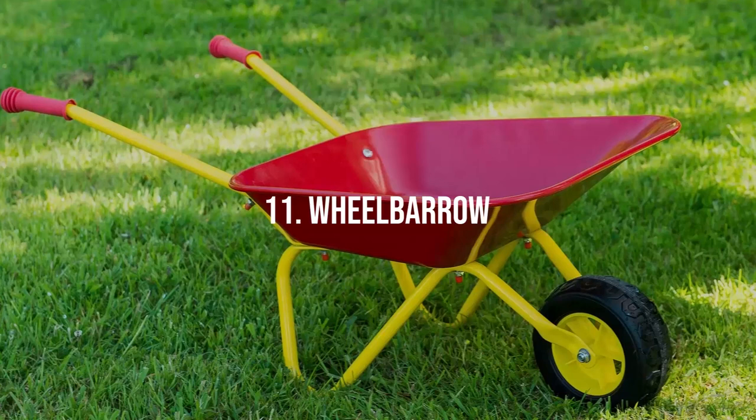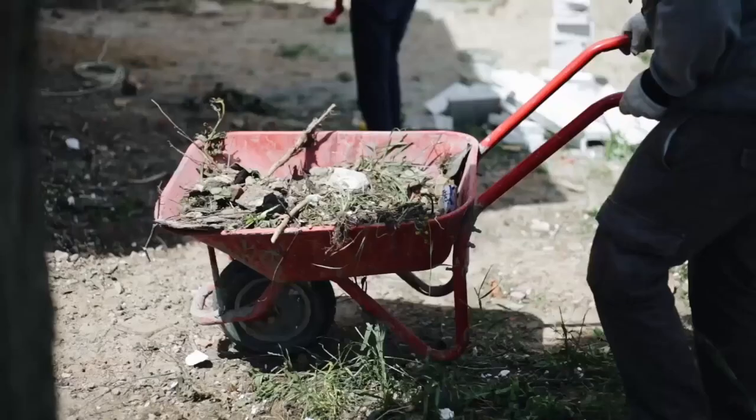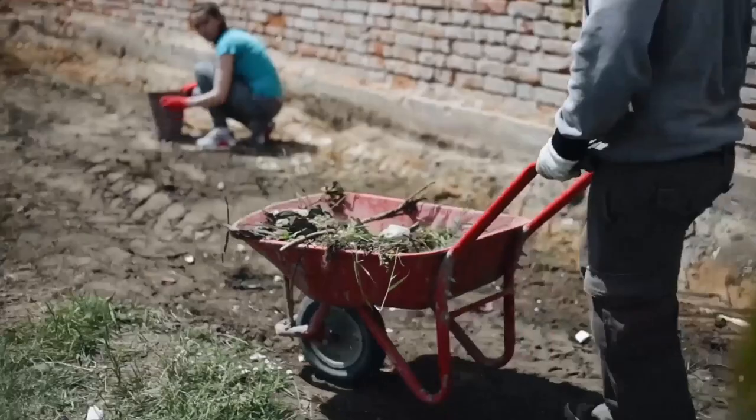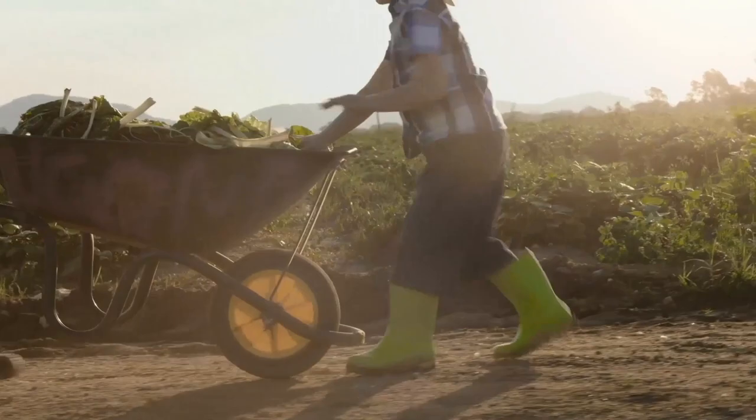Wheelbarrow. A wheelbarrow is a practical and versatile tool for any gardener. It's designed to transport heavy or bulky loads like soil, compost, garden waste, or even plants across your garden. A sturdy wheelbarrow will save you from heavy lifting and many trips back and forth, saving time and energy.